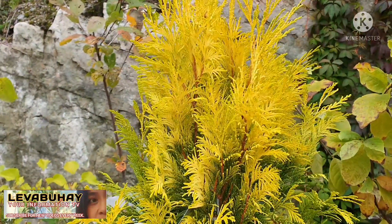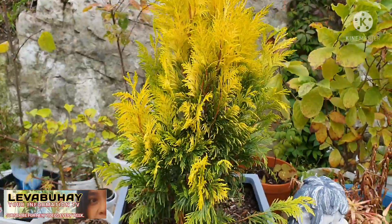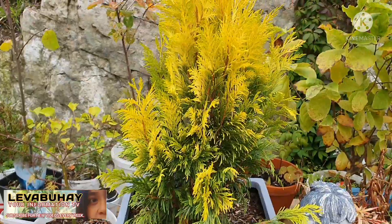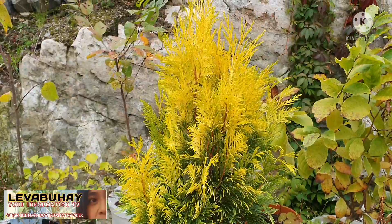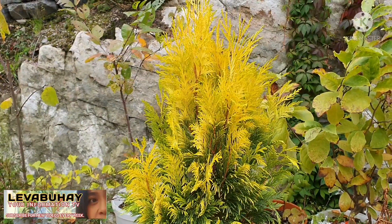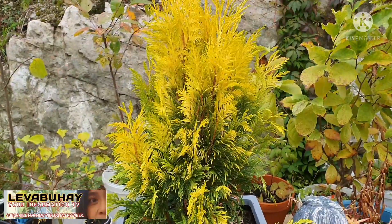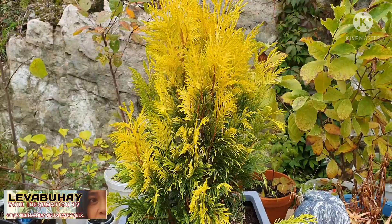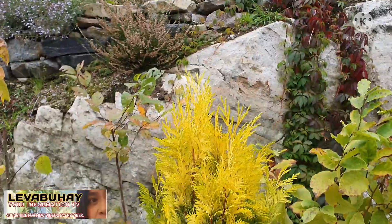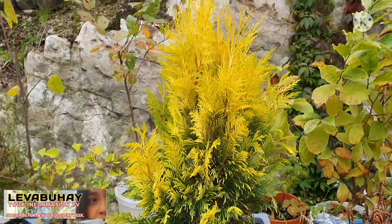When I bought it at a plant store, there were only six of them. They are not so plentiful because they are not cheap. If you buy an ordinary Arborvitae of this size, you may pay just 45 to 50 Swedish Kronor, which is about five US dollars. But this one is 500 Swedish Kronor or 50 US dollars.